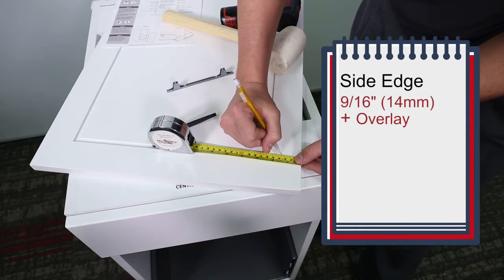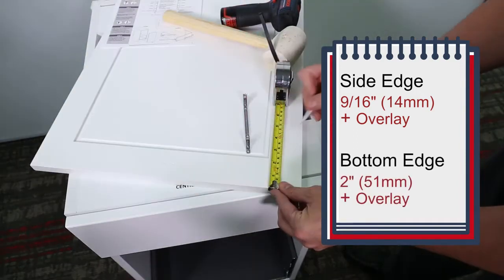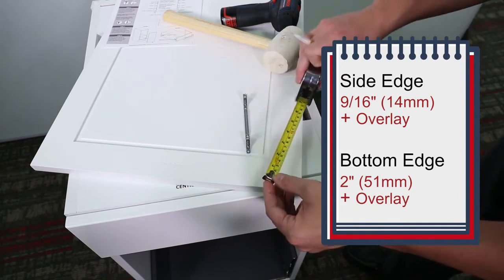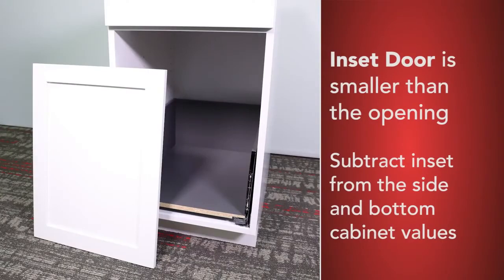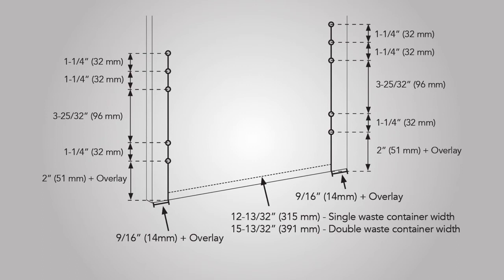From the side edge, mark 9/16ths of an inch or 14 millimeters plus your overlay. From the bottom edge, mark 2 inches or 51 millimeters plus your overlay. For an inset door, which is smaller than the opening, subtract your inset from the side and bottom cabinet values. Once you have marked 51 millimeters plus your overlay from the bottom cabinet, add an additional 32 millimeters. Refer to the measurements in the graph and continue adding the extra values starting from each new point. Use the same process if measuring in inches.